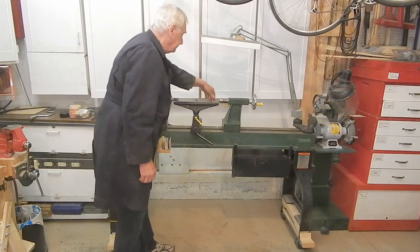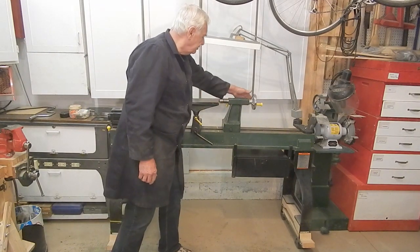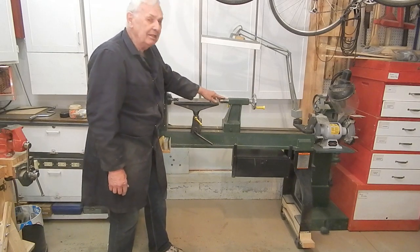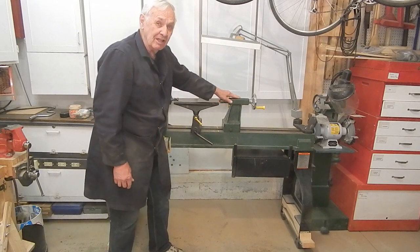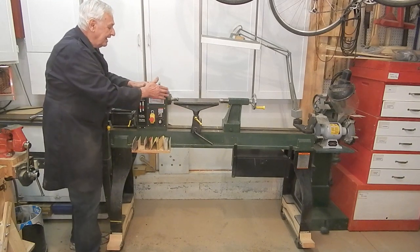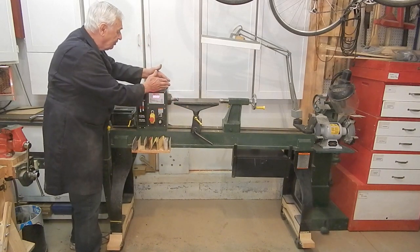Quickly move it. The other thing I didn't care for is there's a fine thread in the tailstock. It takes a lot of turns to advance and retract the tailstock. I'd like to see a good Acme screw thread. I'm a little bit worried that the fine thread, even though it's inconvenient, is also going to wear out faster. I don't care for this rather bulky headstock either — I'd like to see a slimmer headstock. It gets in the road of small spindle turning near the headstock and could be more compact.